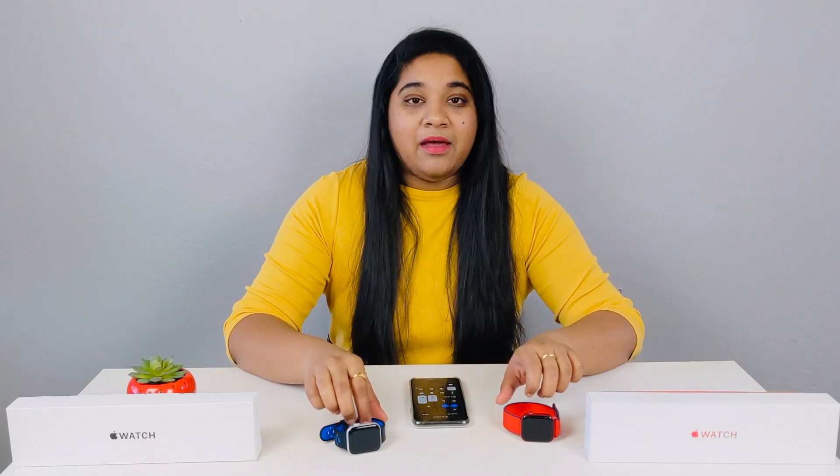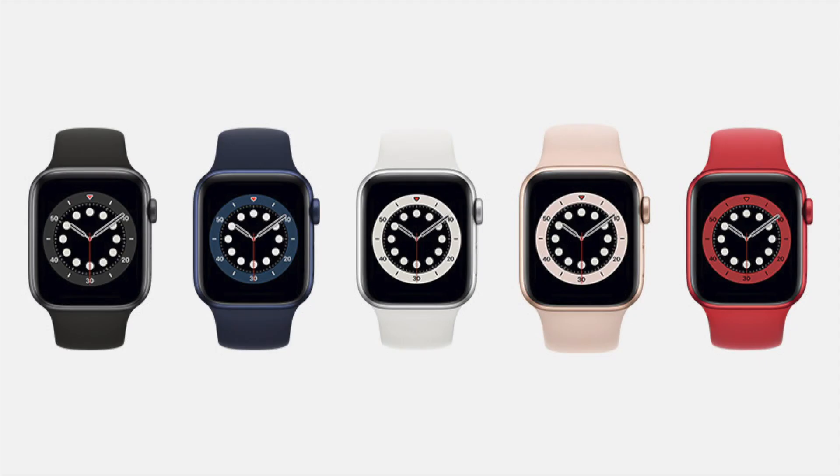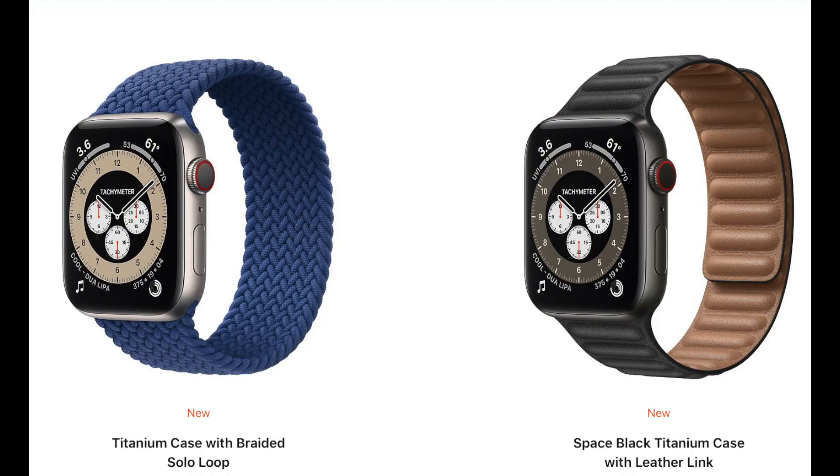First of all, I have the designs and colors. If you choose Apple Watch SE, there are only 3 colors available with only an aluminum frame. If you choose Apple Watch Series 6, there are 5 colors in the aluminum frame. If you choose stainless steel, there are 3 colors available. And if you have the titanium version, there are 2 colors available. So for Apple Watch 6, there are a total of 10 colors with 3 different materials available. For Apple Watch SE, there is only 1 material with 3 colors available.